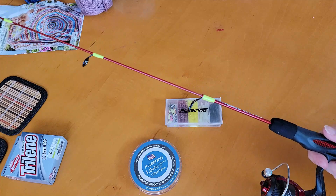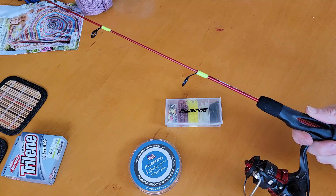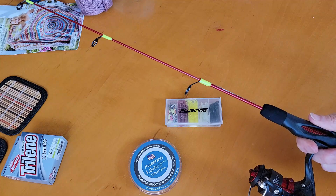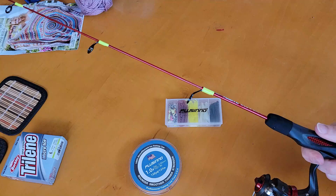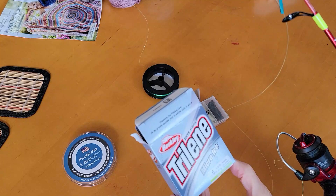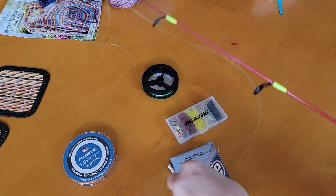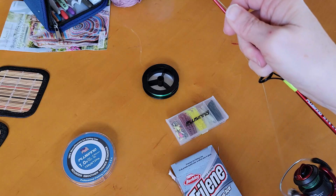We're getting some snow next week — my son saw on his weather app it could be up to 16 inches, so with that comes some cold weather. That should extend our ice fishing season a little while longer. It's mid-February right now, so we still have plenty of winter left. I'm going to go ahead and spool up with this Trilene Micro Ice. I've threaded it through the eyes, back down to the reel, knotted it on, and now I just need to flip the bail.